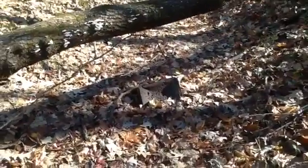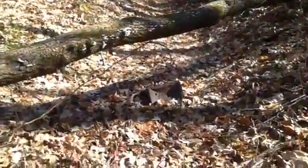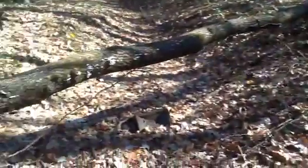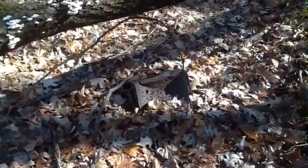We're on the trail coming in from the road. There's a tree that goes across the trail right above the metal thing that's been shot full of holes, and you turn right here.